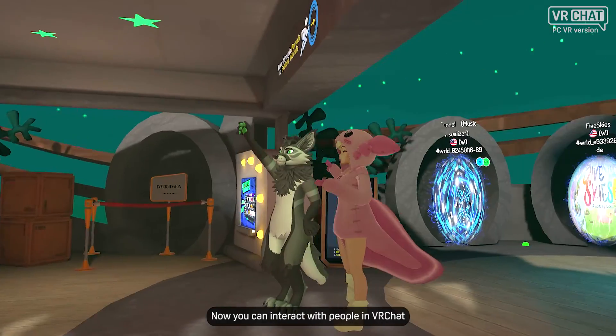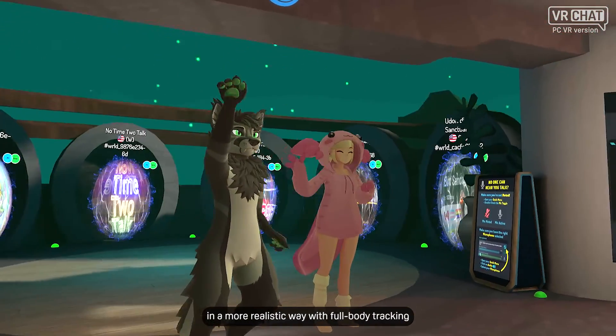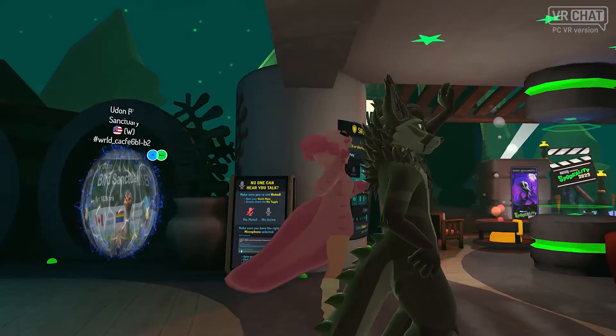And that's it. Now you can interact with people in VRChat in a more realistic way with full-body tracking.